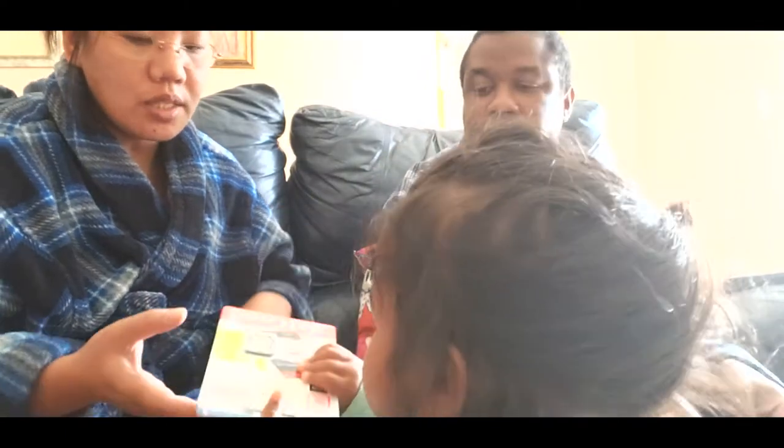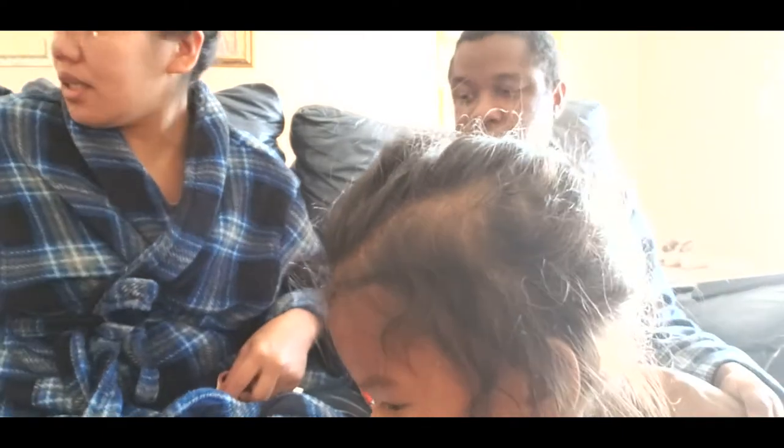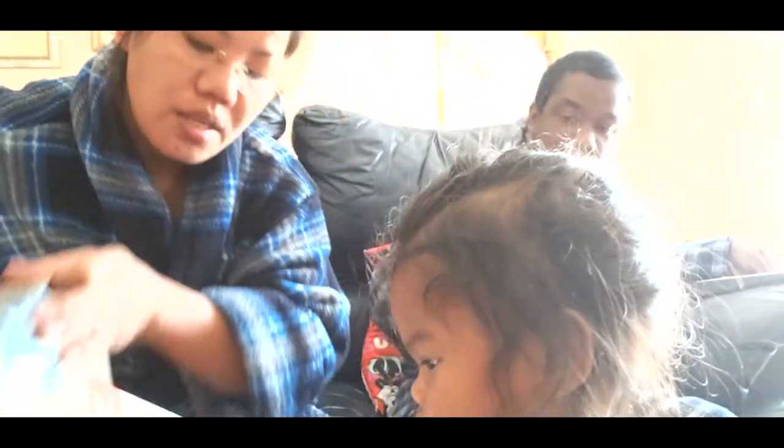Let's open it! Thank you, Daddy. And then we have another one here.